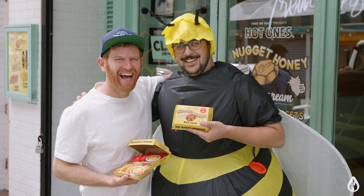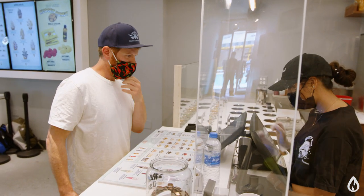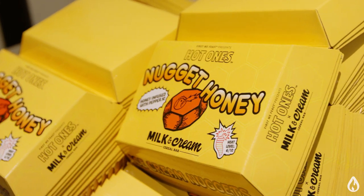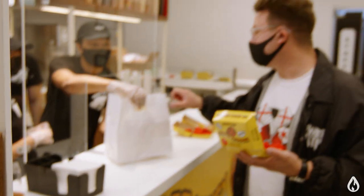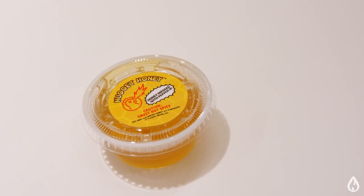I would love one of the ice cream nuggets please. Perfect, thank you. So I've got my Hot Ones ice cream nuggets here and they look great, complete with a cup of nugget honey, and I gotta give these a go.